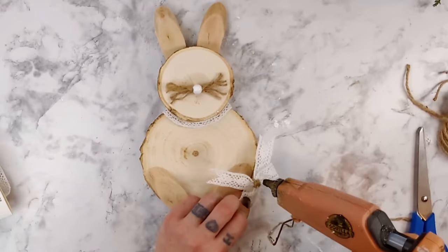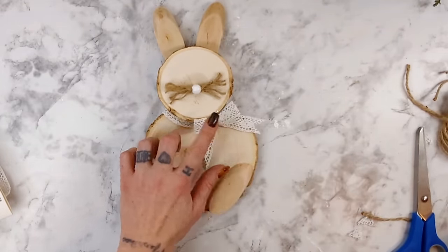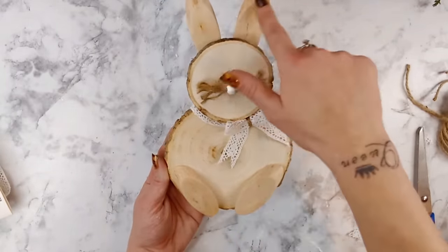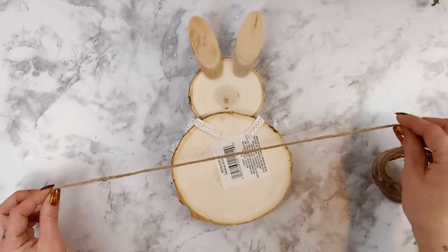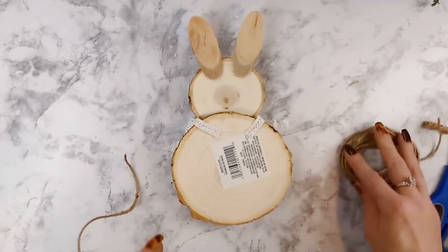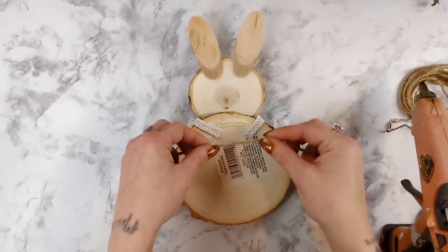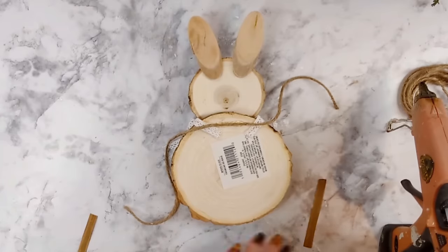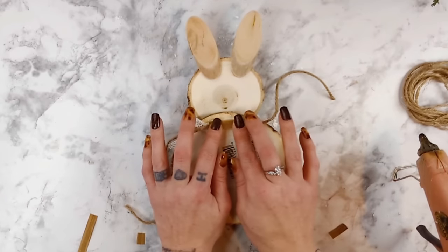Now that the bunny's collar is on, I take the lace bow, add some hot glue to the back of it, and place it off to the side of the bunny's neck onto the collar so it looks like a cute little collar with a bow on it. I'm going to make this as a wreath charm, so I want to take some jute cord, place some hot glue onto the back of the bunny, so that I have something to tie the bunny to my wreath because I don't want to glue the bunny directly to the wreath. I want to be able to take it off and exchange it for other seasonal decor.